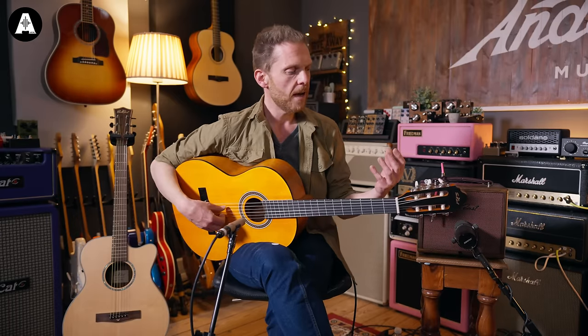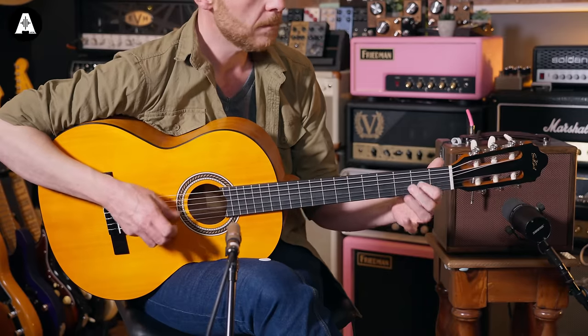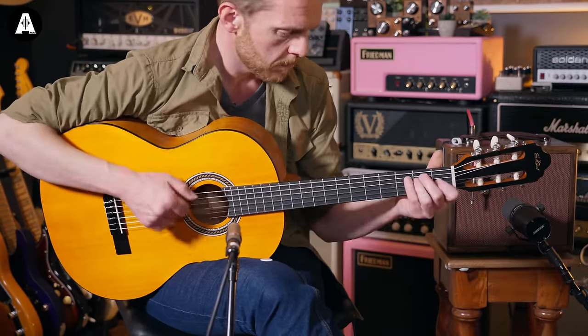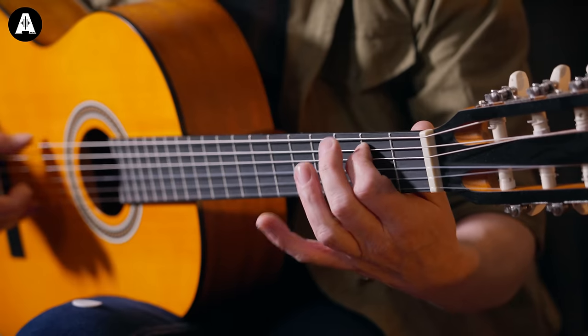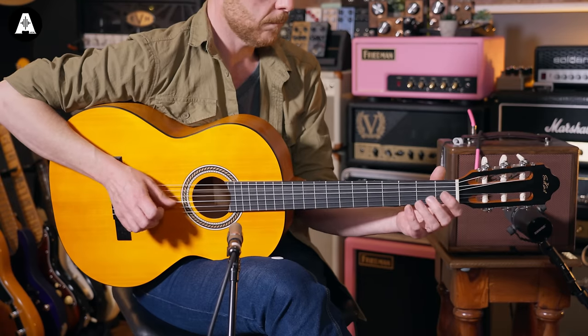Nylon string guitars are traditionally used for classical, but they're also used in many genres — Willie Nelson has always played a nylon string, Jerry Reed played nylon string, and more modern players like Tim Henson, Nick Mulvey, and Blake Mills have played nylon strings. So it can fit into a lot of different genres. The sound is softer, very good for folky stuff too. Just try and find something comfortable for you that you're going to have fun playing — that's really what matters.